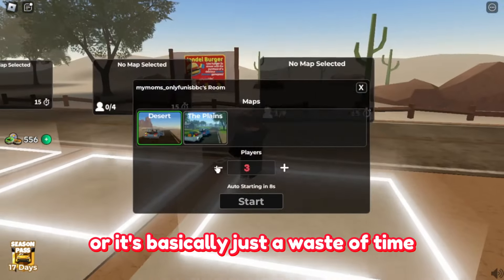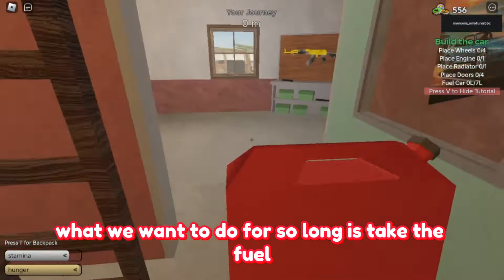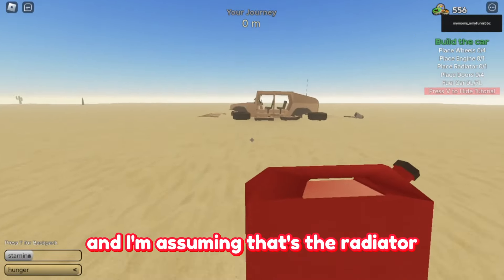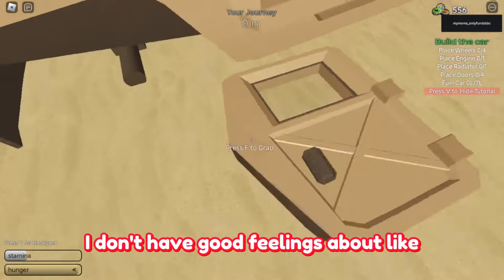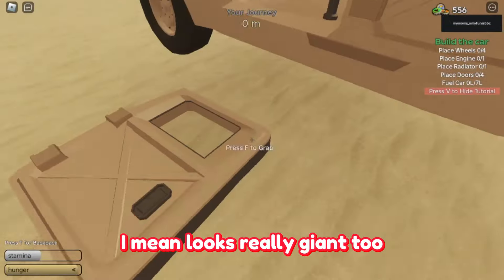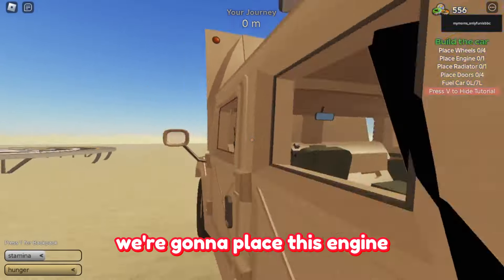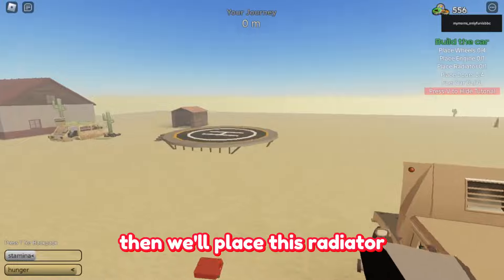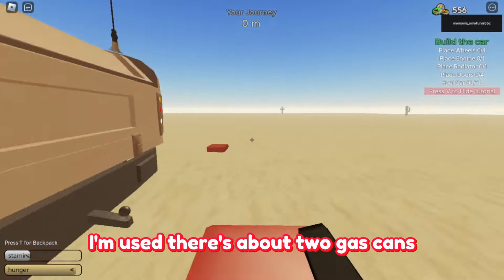Right there is the Humvee. What we want to do is take the fuel — there's the engine and radiator. I can see the engine and I'm assuming that's a radiator. This looks like a pretty heavy car, so I don't have good feelings about its maneuvering. We place the doors, the engine — does this engine even go fast? Then we place the radiator, and there are two gas cans.